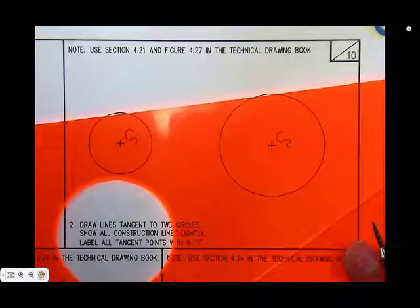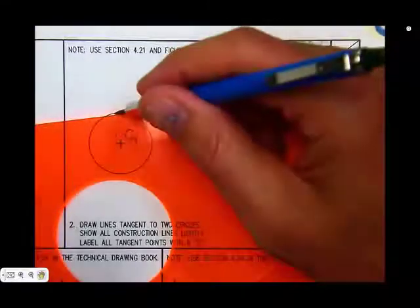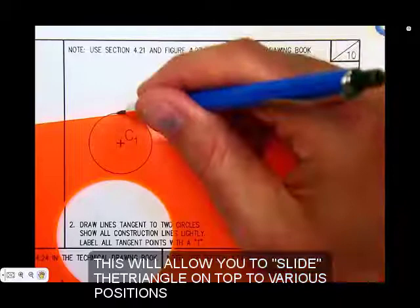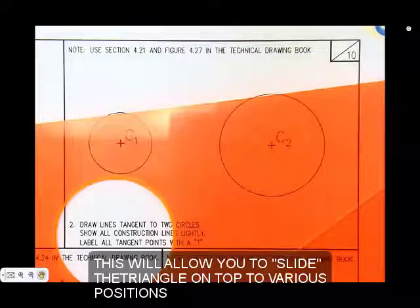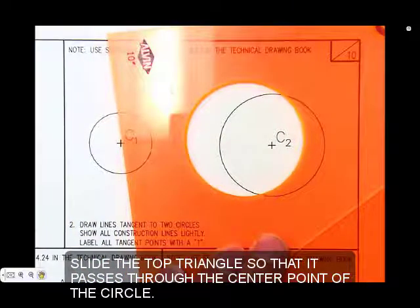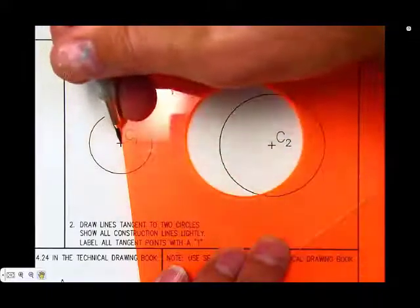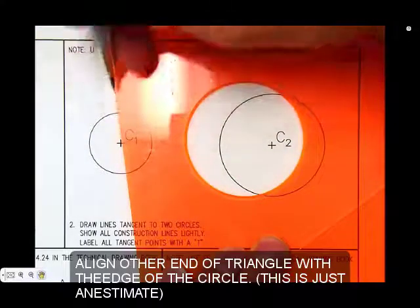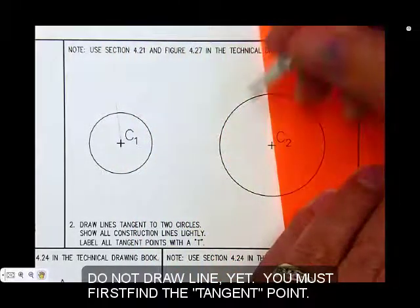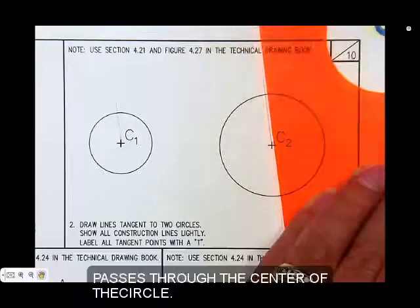First, take the triangles as a unit and line up the edges of the circles — you're just estimating. Use your lead holder as a gauge to get them lined up. Don't draw yet, but slide the top triangle until the other leg of the 90-degree angle passes through the center point of the circle. Then lightly draw a line from the center point across the arc or circle — that's going to locate a tangent point. Repeat for the other circle by sliding the triangle to the right, maintaining the 90-degree angle.